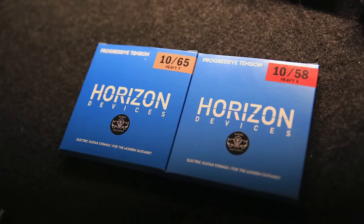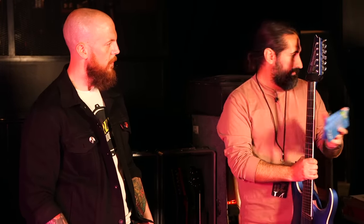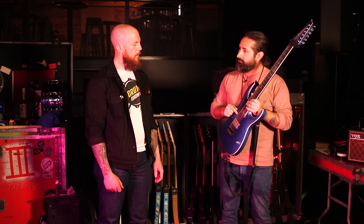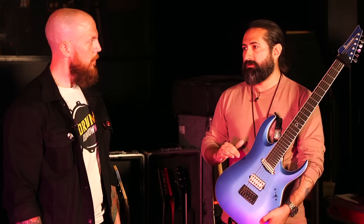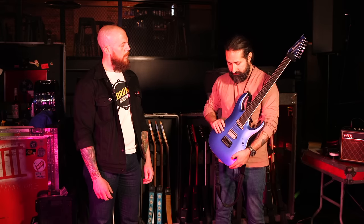On strings and gauges: I have a signature string pack coming out with Horizon Strings — a six-string pack and a seven-string pack. On this guitar I have a 10-to-58 set: 10, 14, 17, 31, 43, 58. I landed on those gauges because I built an EverTune version of this guitar at the LA Custom Shop. We play in a tuning that's down a whole step, but the low string drops even further to a G — used for Reptile and Zagreus — so you need a heavier gauge to keep that low G stable.